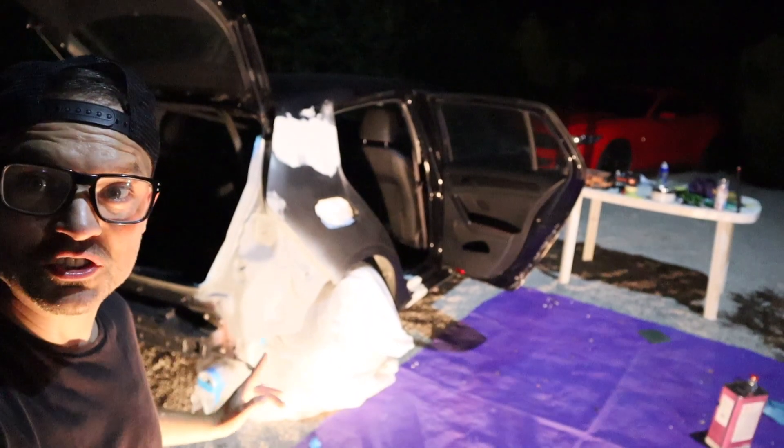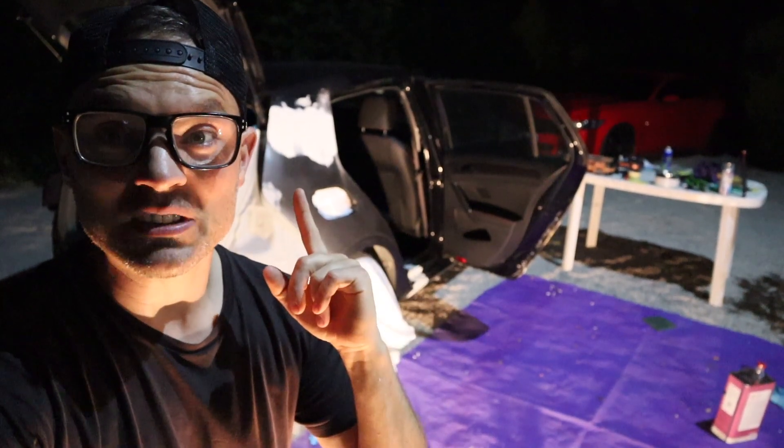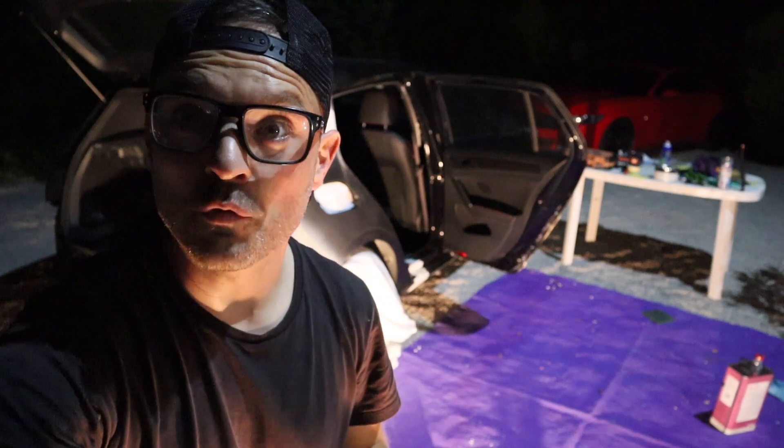I've got a little bit of primer on — not just on the bottom there, it's hard to see obviously in this light. Now I think I'm ready to start attacking with the old sandpaper — the first round of filler.